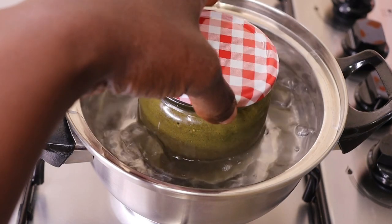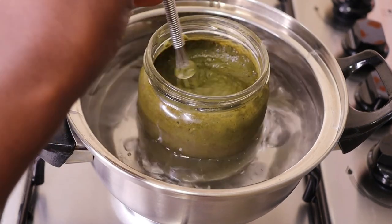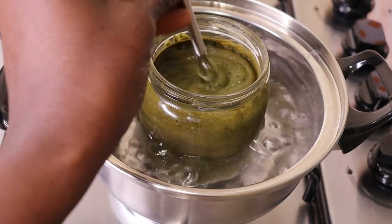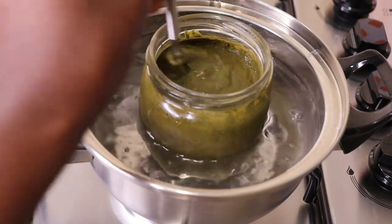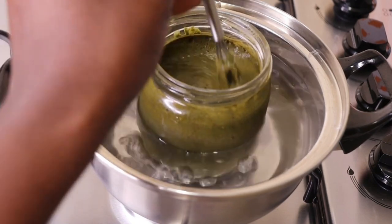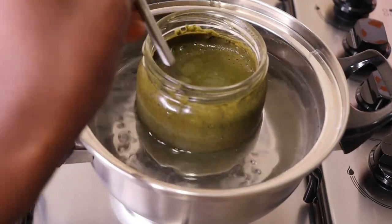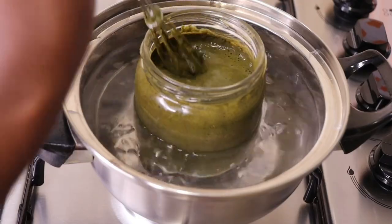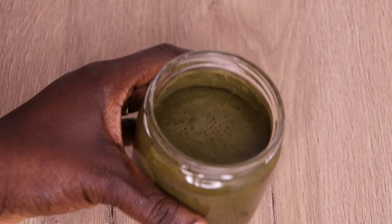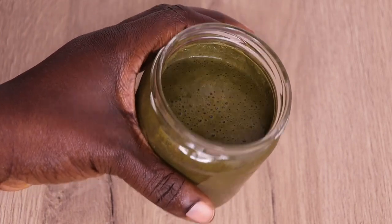By mixing, you are binding all the ingredients together and bringing out their nutrients. Make sure you take your time to stir together. After allowing it to steam for 40 minutes, I'm going to take it down because we are going to allow it to sit for some time. Look at how it's looking after 40 minutes of steaming.